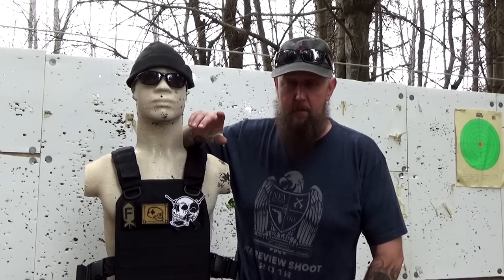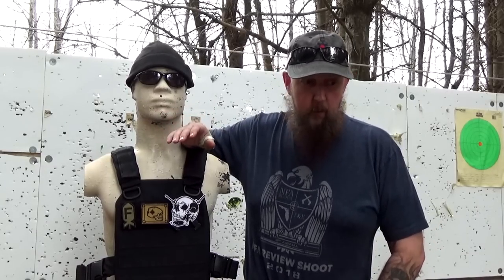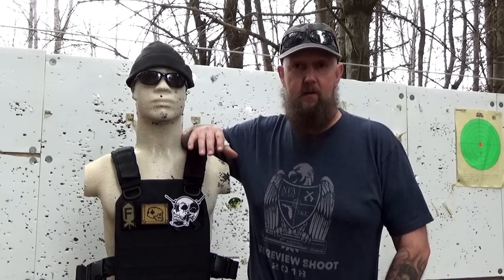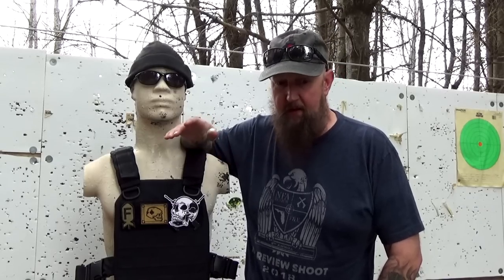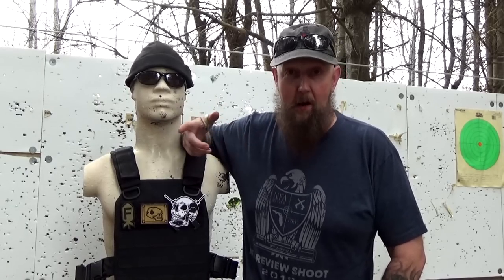I'm a complete layman when it comes to body armor, so I don't even speak, I'm sure, the same language that people in that industry speak, but I'm going to do my best. We all know what body armor is and what it's supposed to do and why people have it, but a lot of the specifics get lost to me. When people start talking about different classifications and the NIJ numbers, my eyes will glaze over. I think this stuff is really cool and I'm going to explain it in plain English.